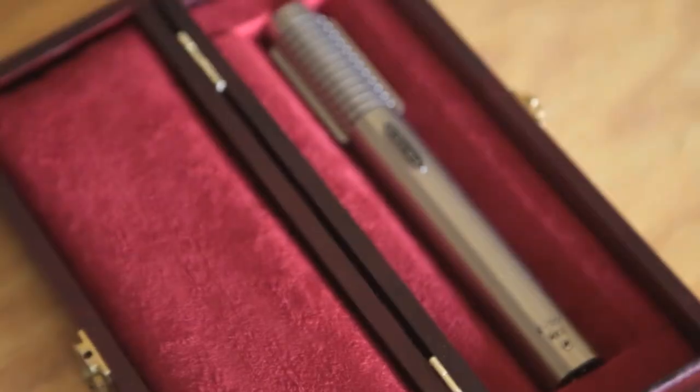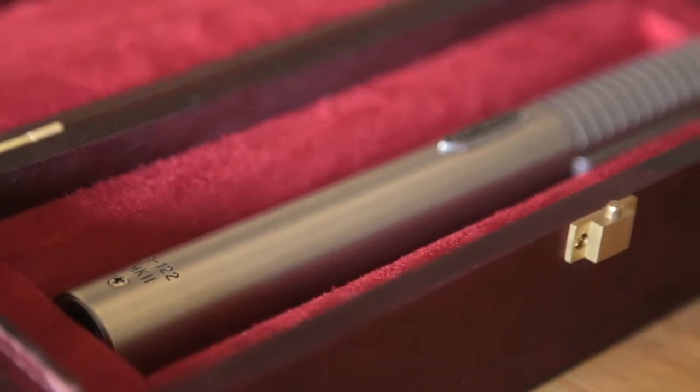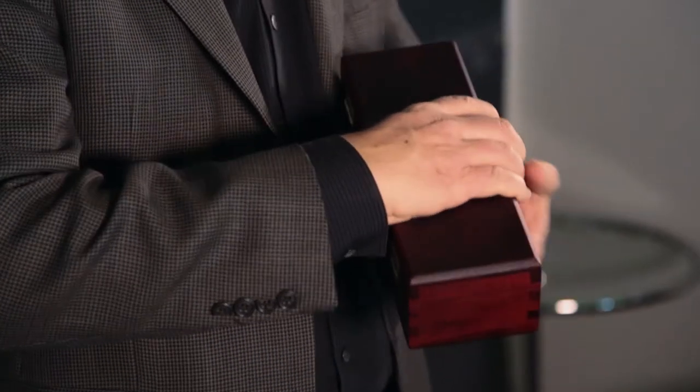Hi, I'm John Jennings with Royer Labs and I'm here at the Vintage King Detroit office introducing our latest microphone. It's a new microphone from Royer called the R122 Mark II. Let me show you about this mic.